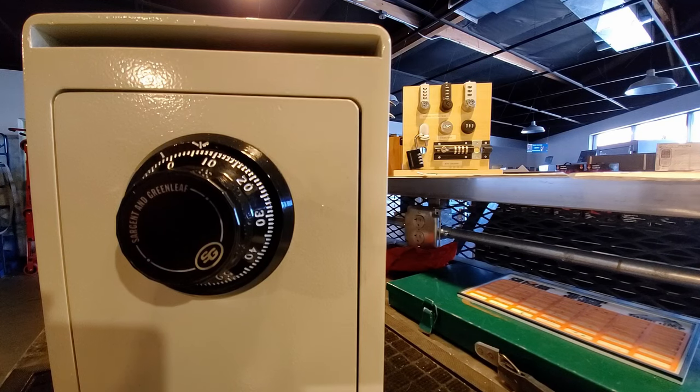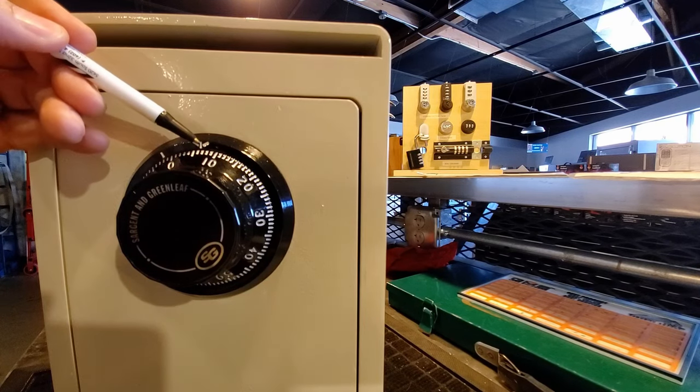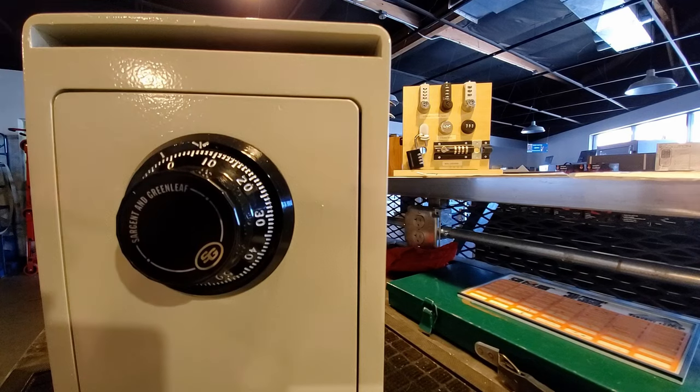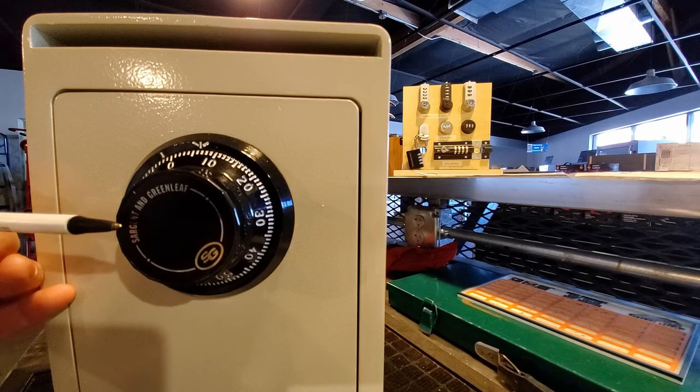The first thing I want to point out before we get started is the marking you're going to use when you dial in the combination. You're going to use the mark at the very top of the safe dial — there's another mark on that dial, just ignore that. This dial here is by Sargent and Greenleaf, one of the most common dials you'll find on a safe.